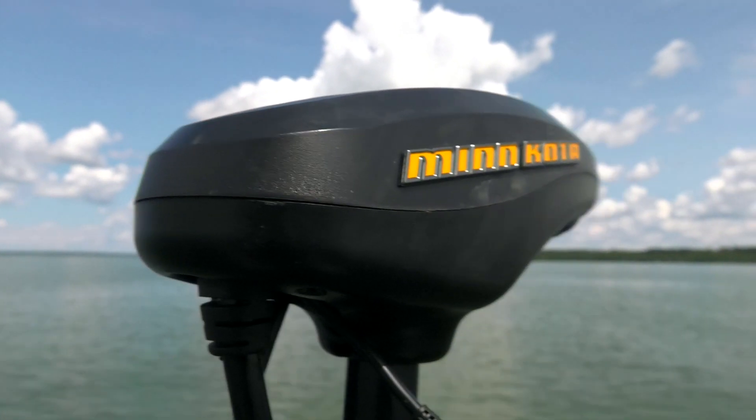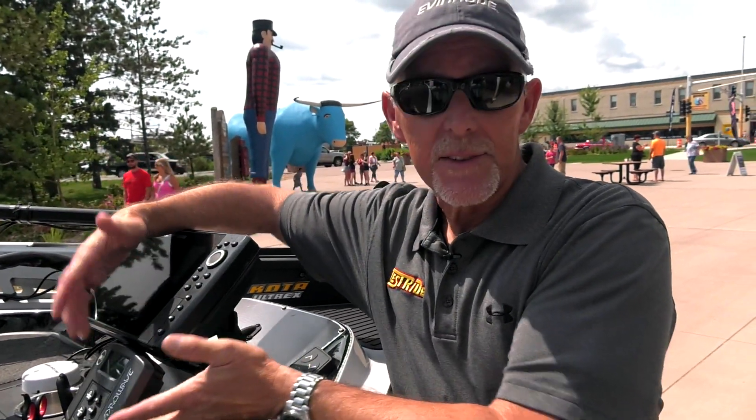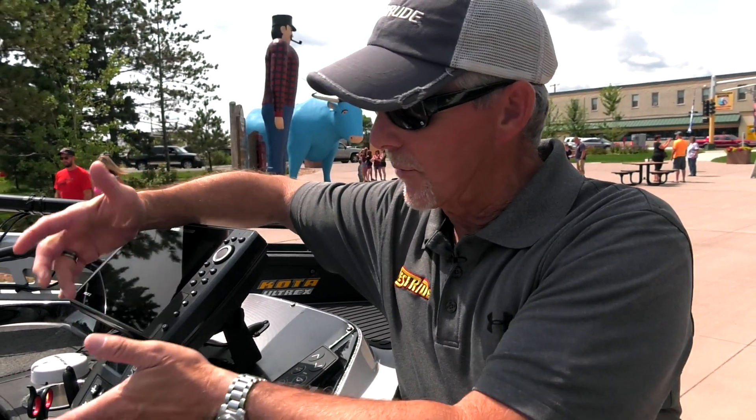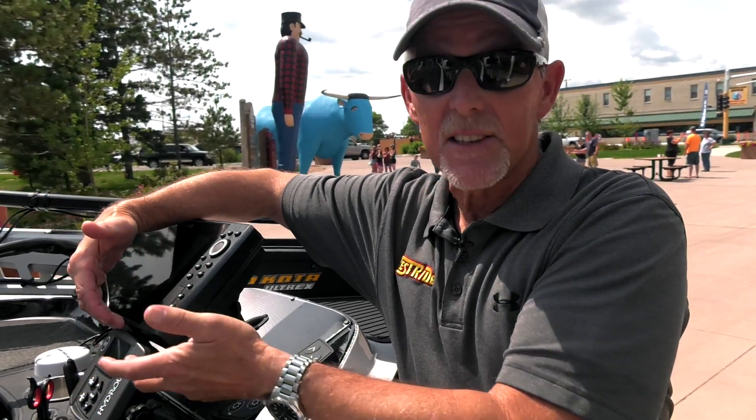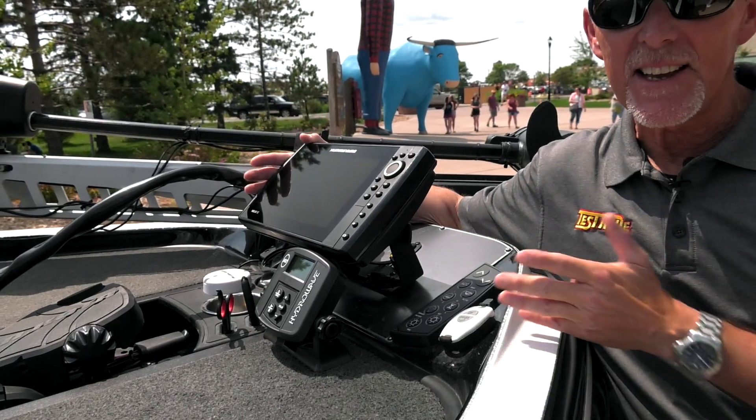Last but not least, I've got my new Hydrowave here in the front with all the latest sounds on it, right placed so I can easily access it. Another Helix 10 right here in the front. If I don't catch them this year, it's going to be on me. But that's a quick overview of my Z521 with all the bells and whistles.